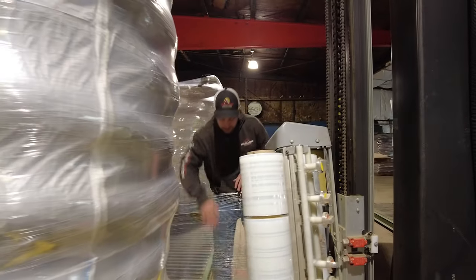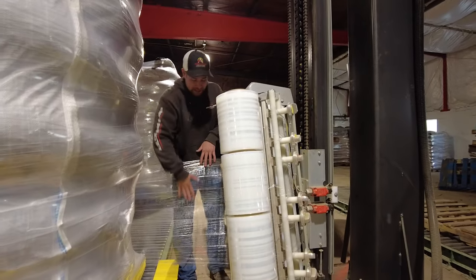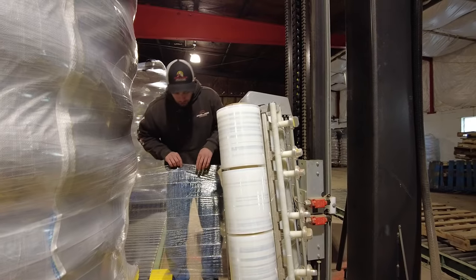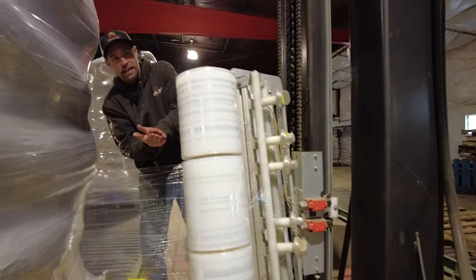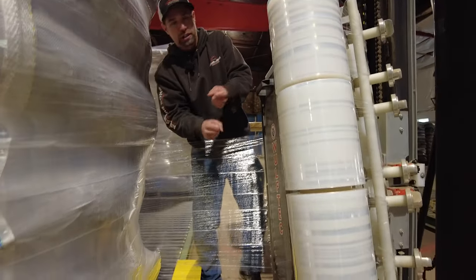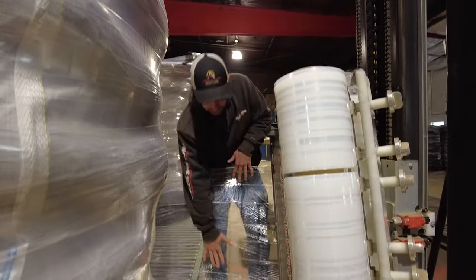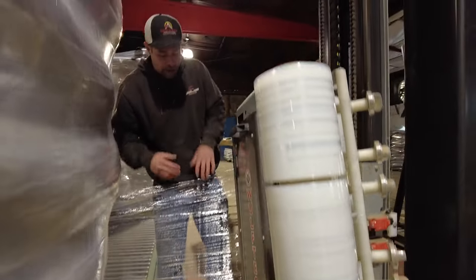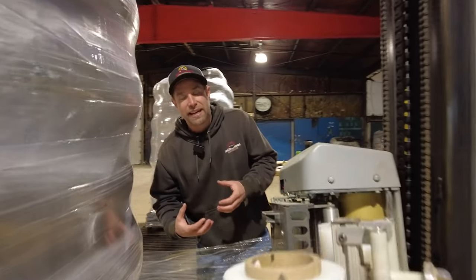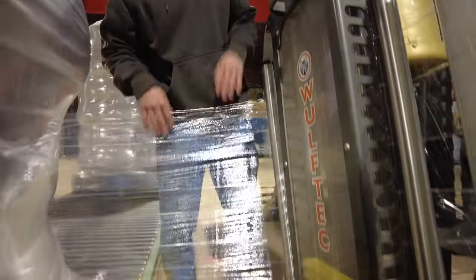This stretch wrap, as you can see here, has one piece of wrap along with four bands that are preset to act more like a rope structure. This is a patented technology — you have the thickness of the stretch wrap, but those bands increase the strength by probably at least four times. It's a very cool technology.